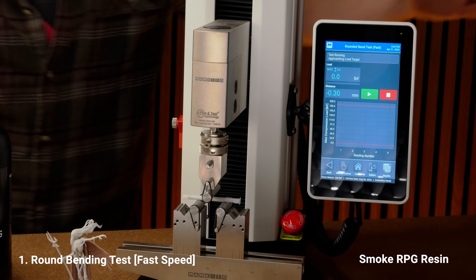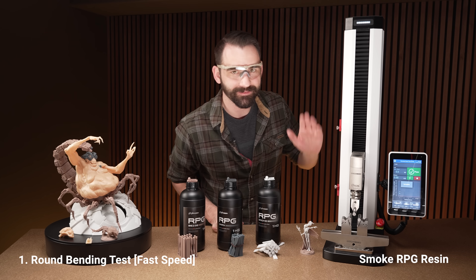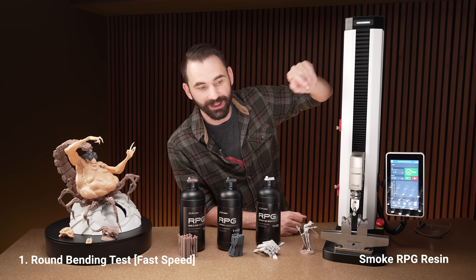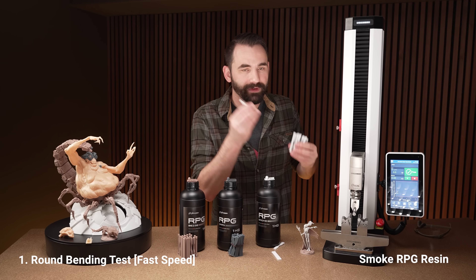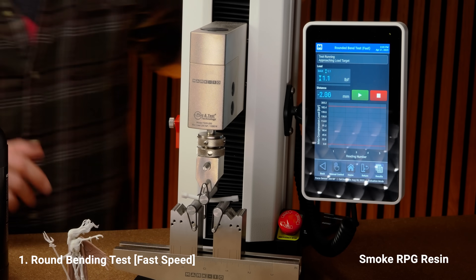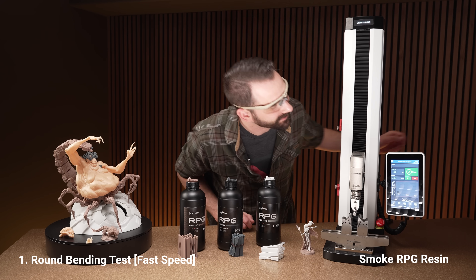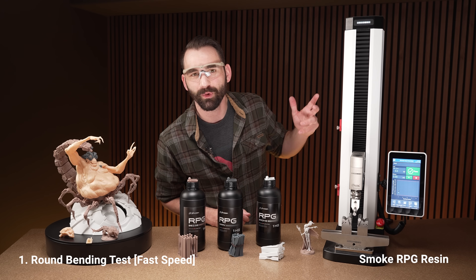I'll hit go and there we go — that broke pretty fast. At fast speed things break pretty quick. That one broke at 32.9 pounds force. We're going to go through and break a couple of them, two of each — two fast, two slow. The next one — that one actually shattered quite a bit, pieces went everywhere. That one did 31.1, so actually less force even though it seemed to explode with more force.